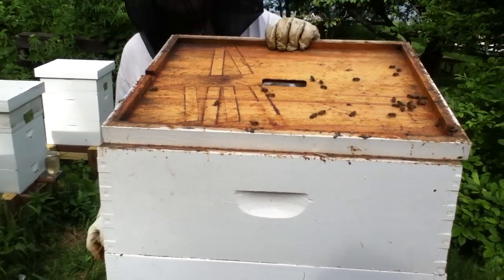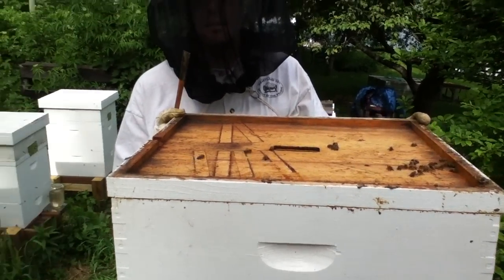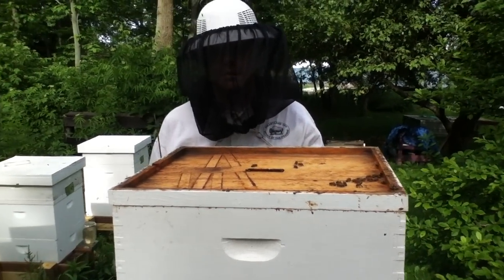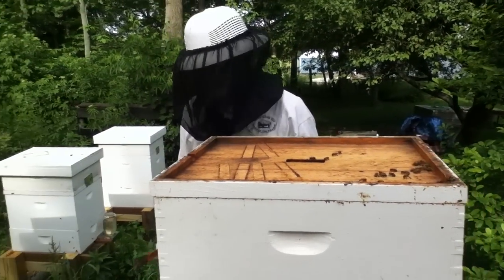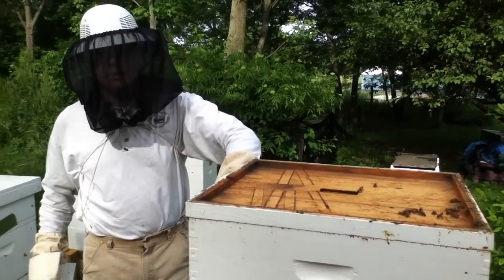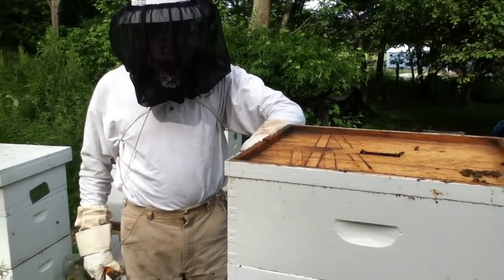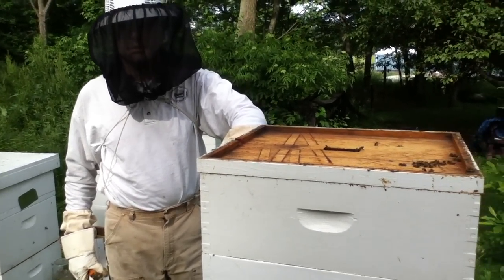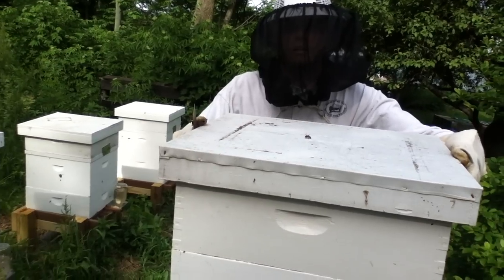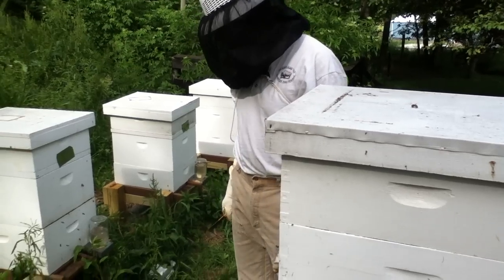Oh my gosh, seriously? But the other one isn't, right? I'd say it is — the super, 80% pulled out? Oh yeah. But they're now going to be busy with the brood frame, and hopefully they'll put some honey in there too. This one was completely empty when I put it on — three weeks ago? I think less than that. And I would say that's at least 70% pulled out. That's awesome. We just need frames — we lost so many frames to the wax moths.